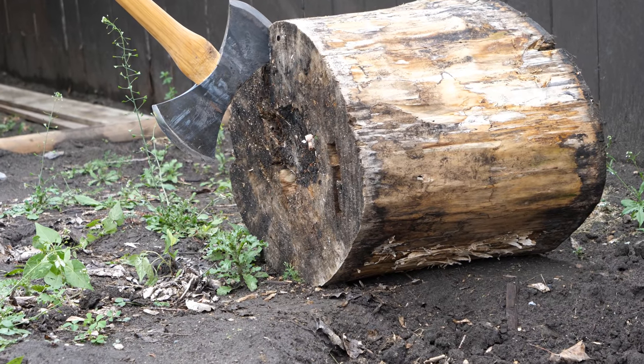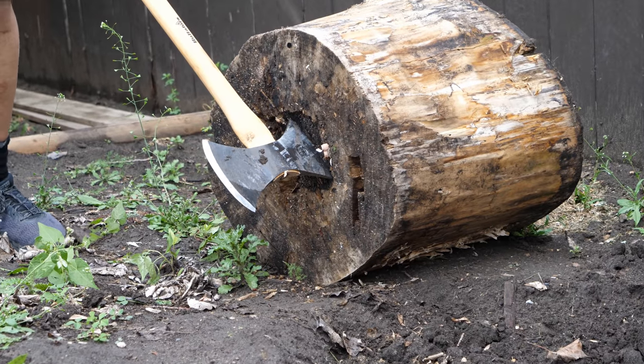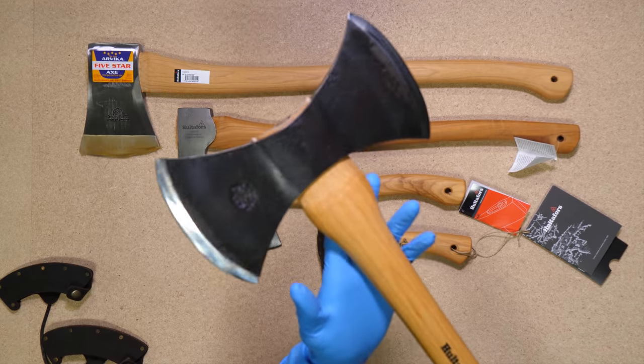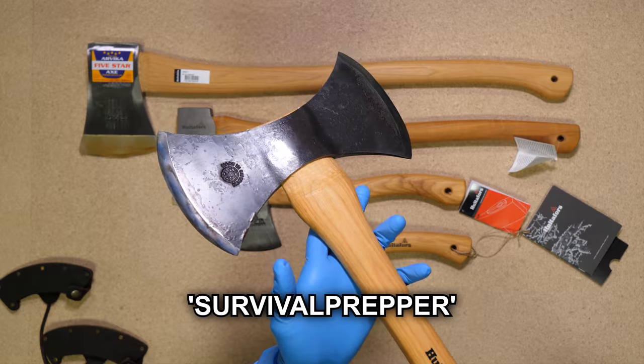As far as throwing axes go, this thing works like a breeze. If you want to pick one up, check out canadianpreparedness.com. It does come with a lifetime warranty, and you can use coupon code SURVIVALPREPPER for 10% off.